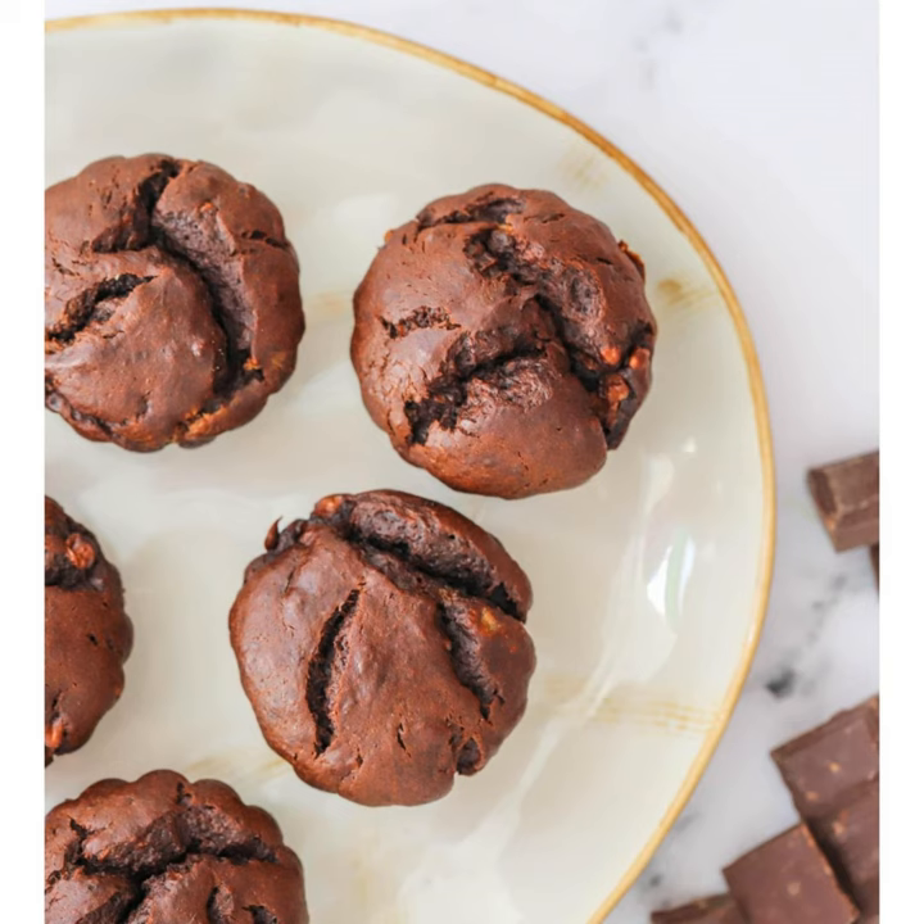Baked goods do tend to become unhealthier when we have too much of them, so the trick here is to have one muffin, use it as a snack, and make sure you're not enjoying too many — share them around. Give that a go; it's a pretty simple recipe and you'll be quite surprised at how well they rise and the nice fluffiness they have, even without the flour.